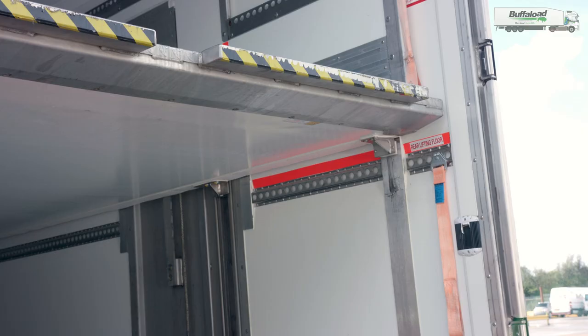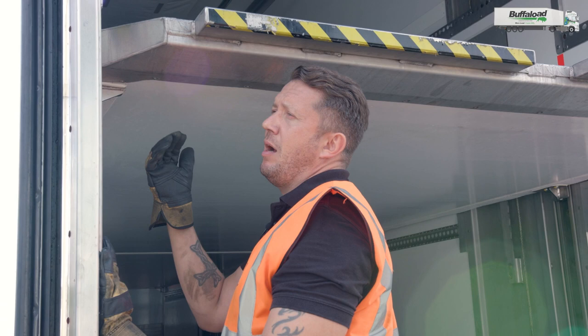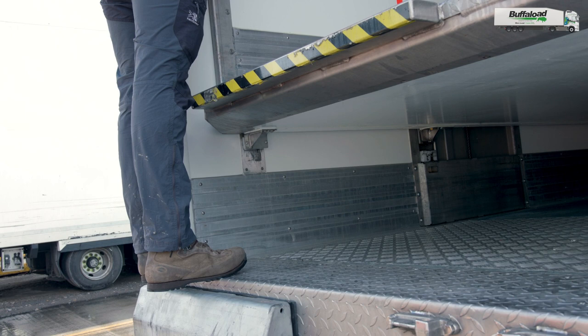The deck will lower — it'll probably take about a minute. At this point it does become quite tight, so what I'm going to do is stand up supporting myself on the deck to get into a position to be able to lower the deck past and to the point where it reaches its lowest point.